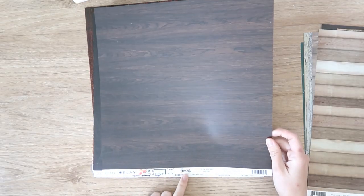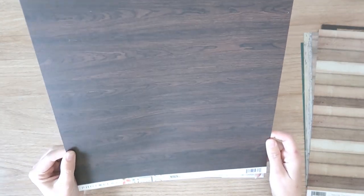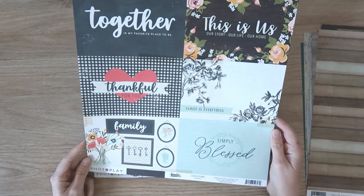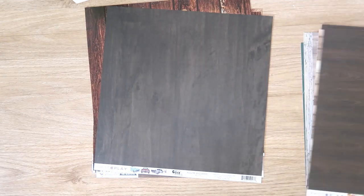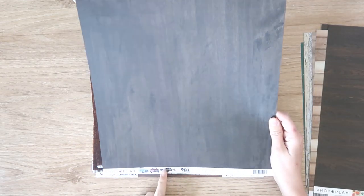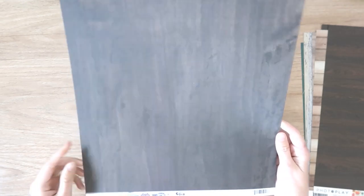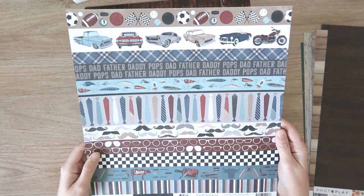And I have a couple from Photo Plate. This is from We Are Family and it's called Our Story — a nice really deep woodgrain pattern, and the reverse is a cut apart. It's actually really nice; I really like the style of that. And then this is from Photo Plate Best Dad Ever — a really nice deep woodgrain, very subtle pattern on it. The paper's name is Euroclassic, and the reverse side is like a border strip page.